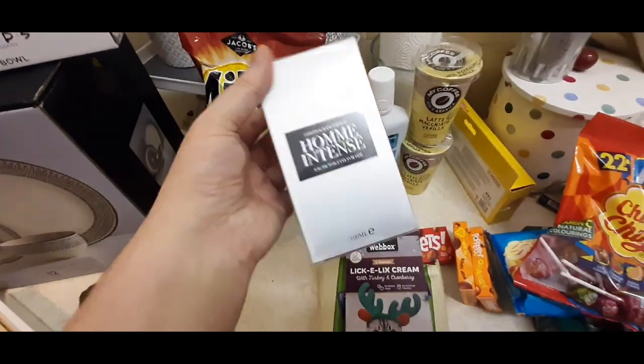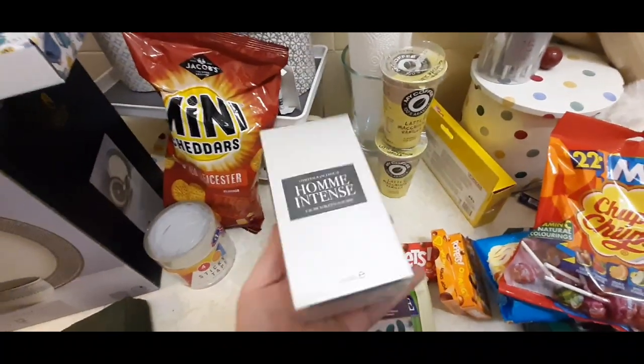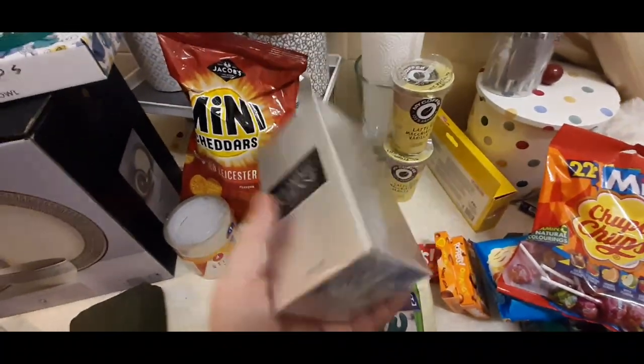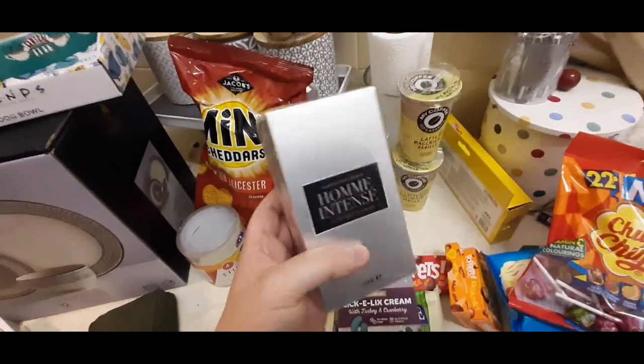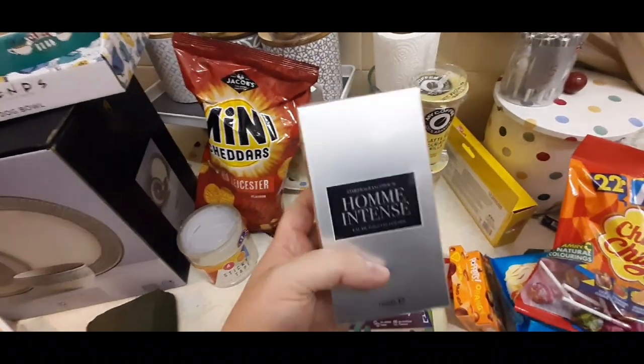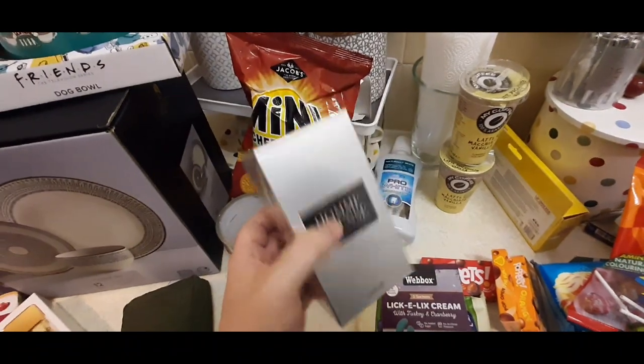Then I picked up this - I'm not sure what the dupe is of this, but it smells incredible and it's £2.99 from B&M. Really, really nice. It's been a long day, but yeah, really, really nice. Smells incredible for £2.99. Good little stocking filler.